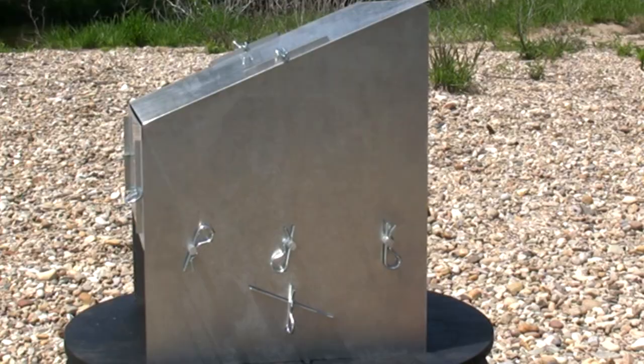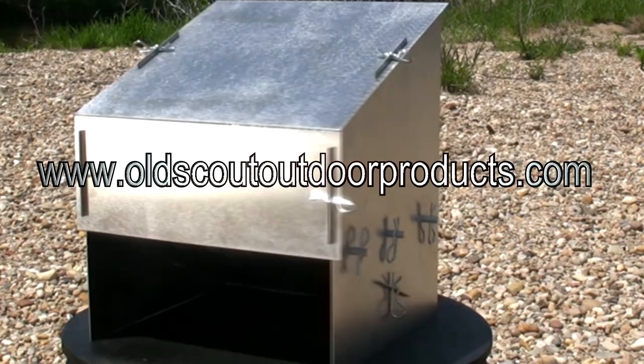That'll never work, silly. I'll tell you what will work though — the Old Scout Reflector Oven. Let's take a closer look.